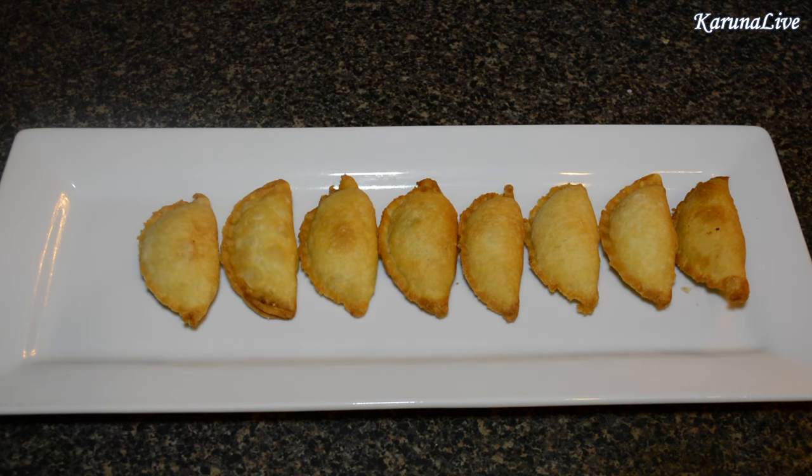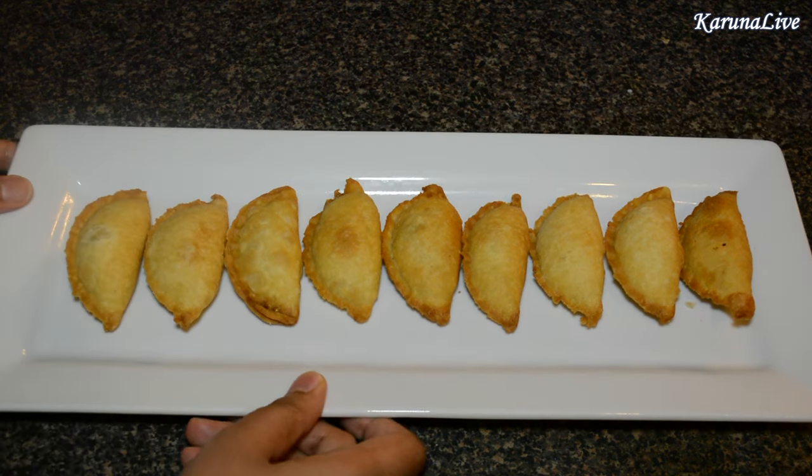We can arrange them on a platter. These karanjis are prepared during Diwali or Ganesh Chaturthi festival. I hope you enjoyed watching this video. If you have any questions or comments, please put them in the comment section below. Thanks for watching. See you soon. Bye.